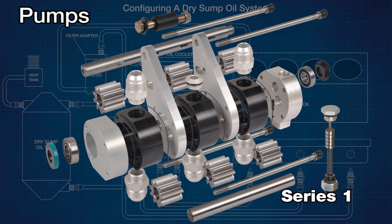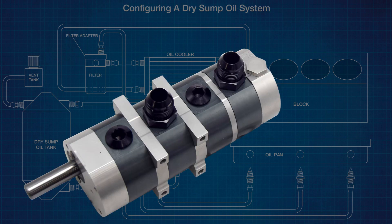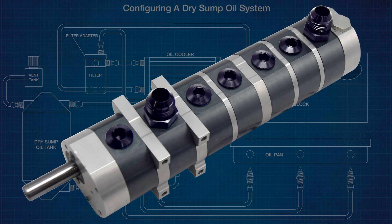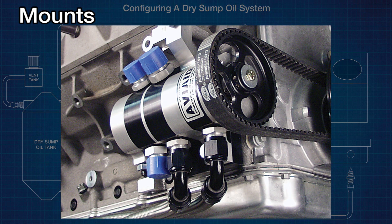Series Two pumps have roots-type rotors in the scavenged sections for improved pan evacuation. Both series can have up to seven sections for some applications. The extra sections are used for power steering or as a fuel pump.